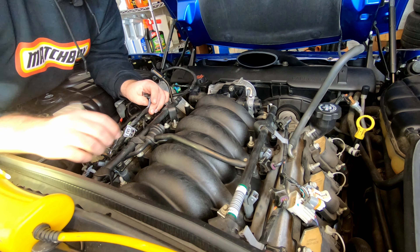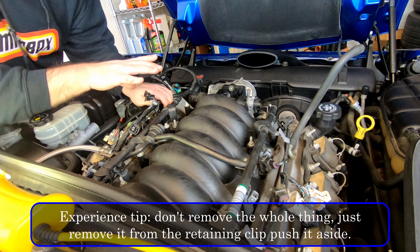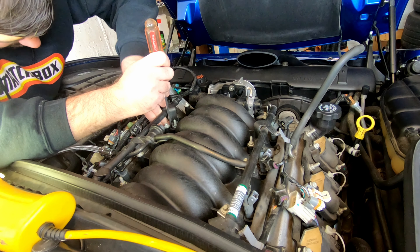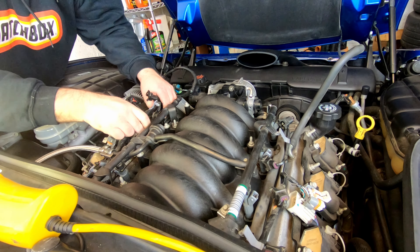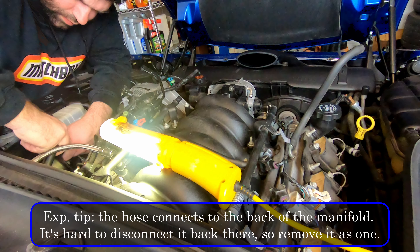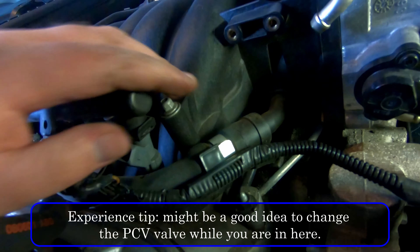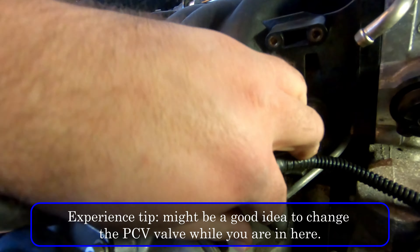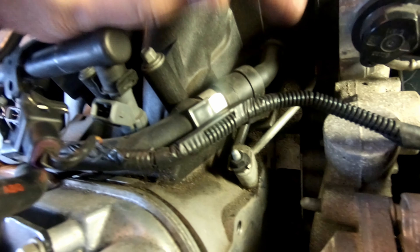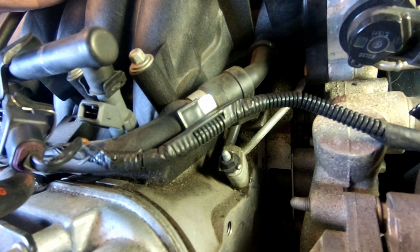We earlier removed these gray tabs, similar to the ones on this side. On the driver's side, you also have to remove the evap solenoid — it goes all the way back, so we're going to remove the harness right off of here. We're also going to disconnect the power brake vacuum hose over here. Then we're going to remove the PCV valve supply hose right from the manifold. As you can see, it's pretty dirty all through here, so I am going to give it a good clean — because once the manifold comes off, you don't want any of that getting down in there.